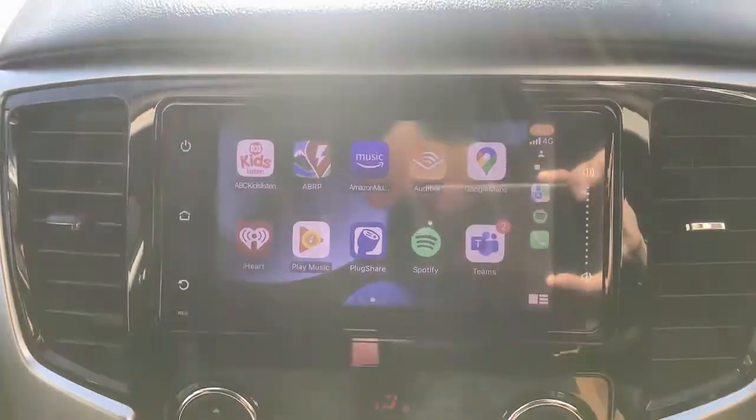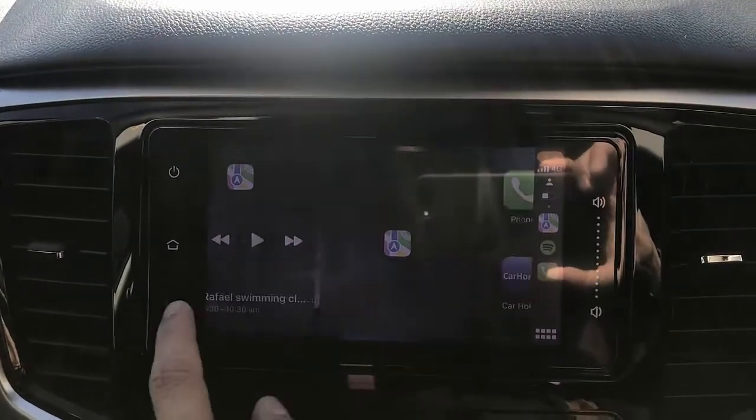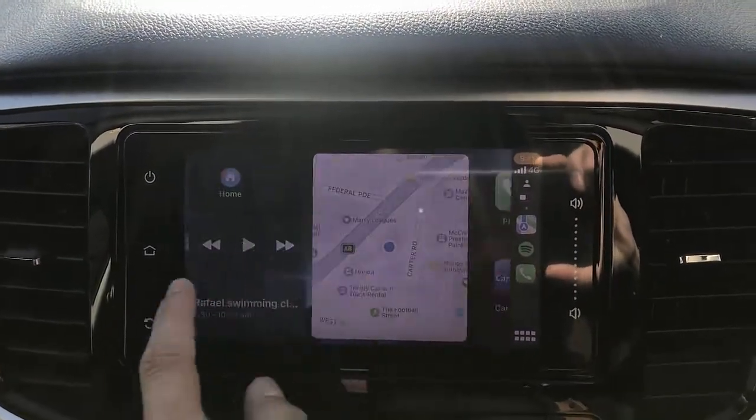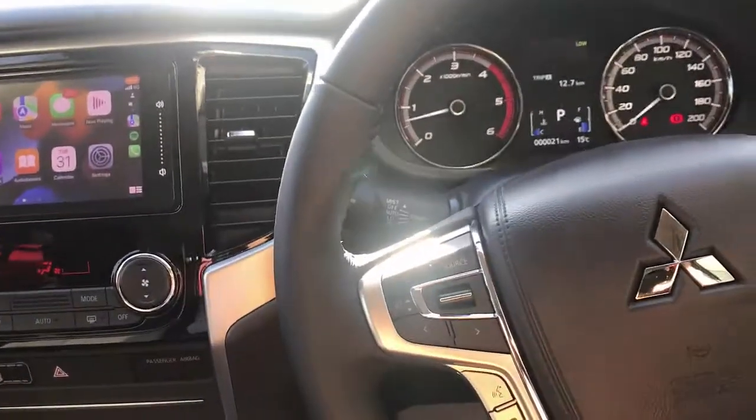It's a great solution, a great device, easy to use in a Mitsubishi Triton. If you want to find more solutions for Mitsubishi, go to www.smartworldcompany.com or subscribe to this channel.